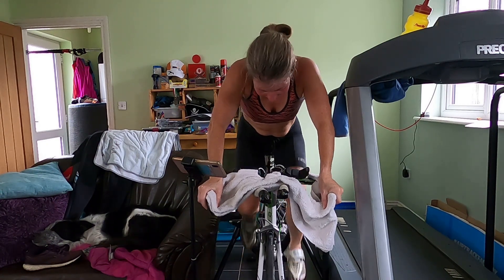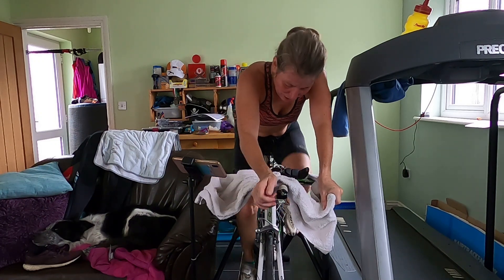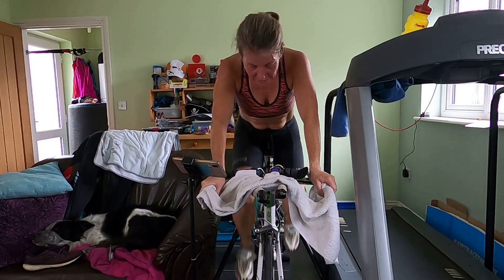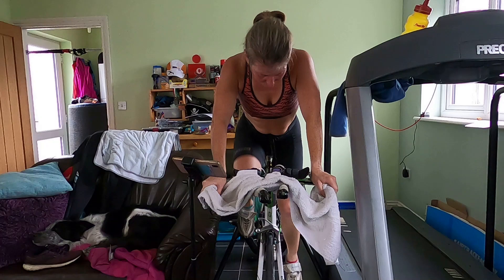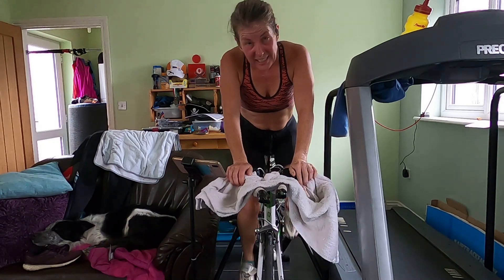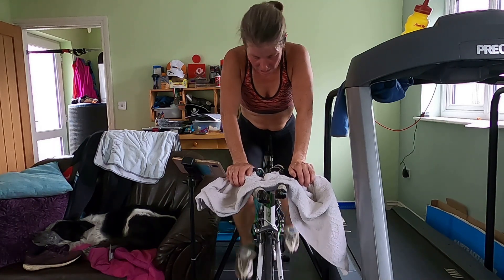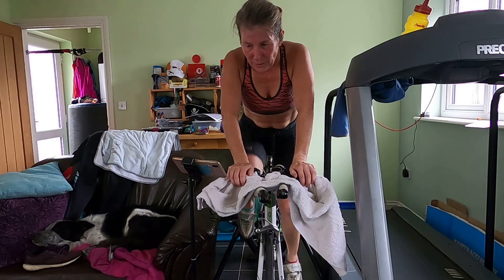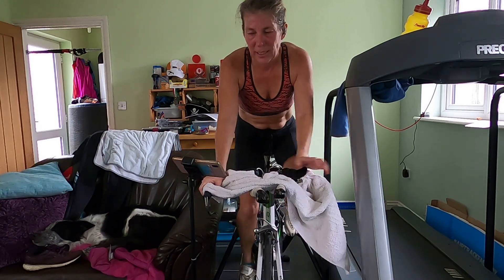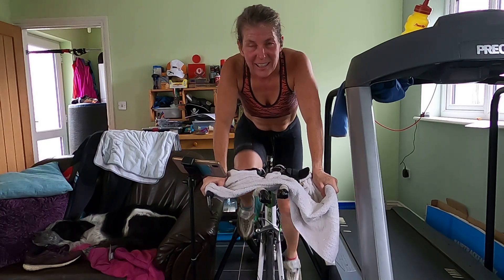Come on — three, two, one — take it down. We're going to spin for five. Nice and easy, get the cadence up. Keep the blood flowing through those legs. Well done. Oh, wowee. Awesome.